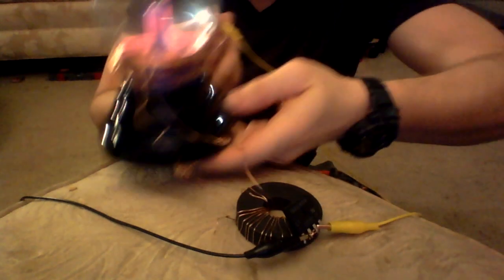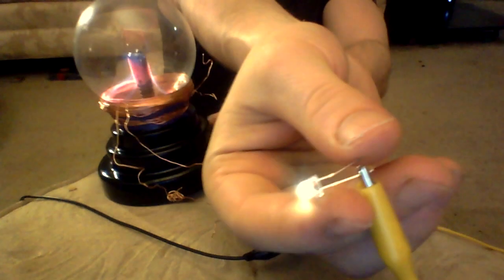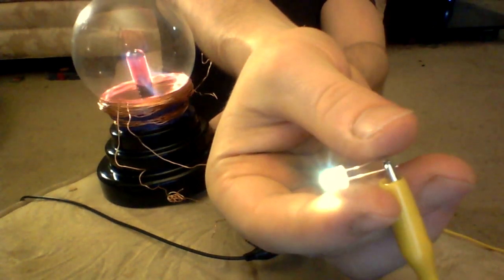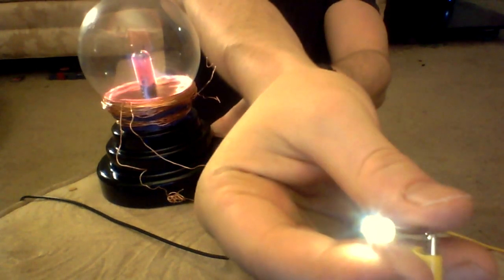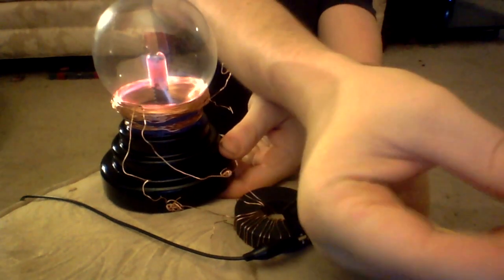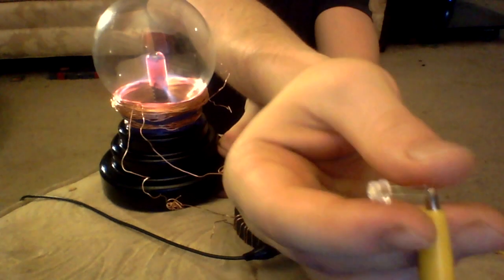I want you guys to get a closer look. It's pretty bright too — I mean, realistically it's actually really, really bright. Or I can send the power into the light bulb.